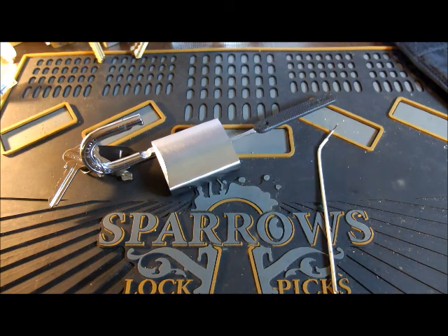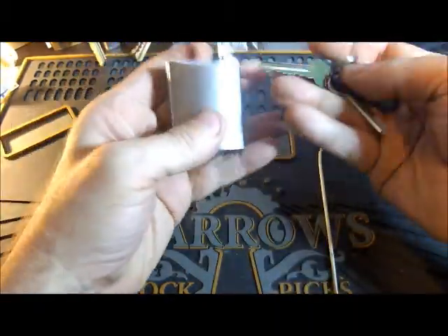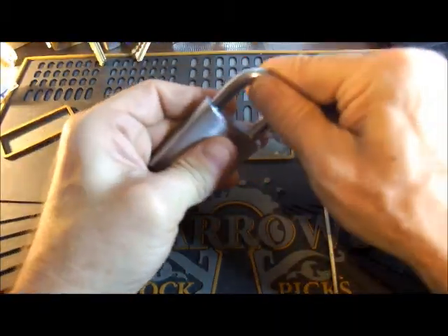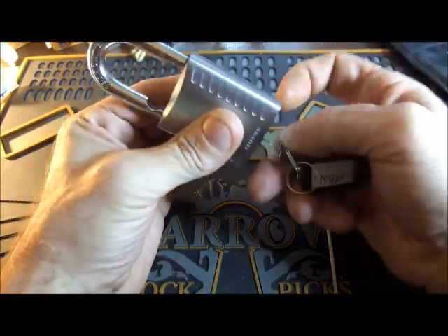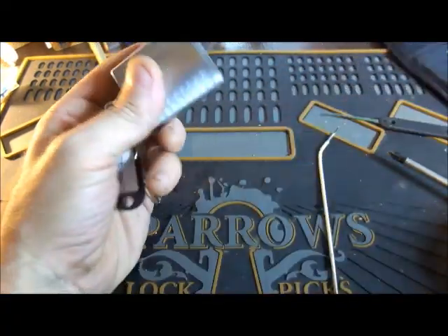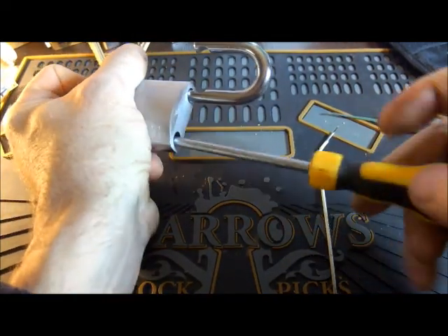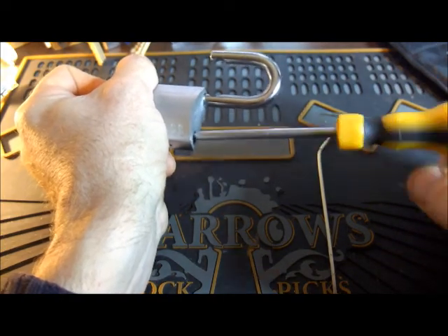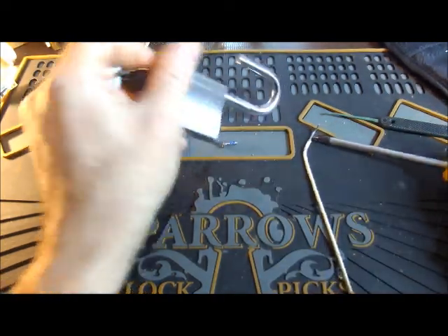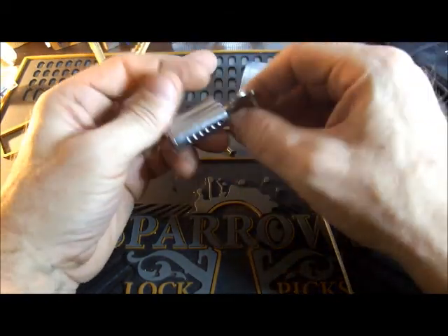Let me grab some tools. Okay — didn't show that that worked, did I? Let's have a look inside. I can do this quickly and painlessly. There's the beastie.